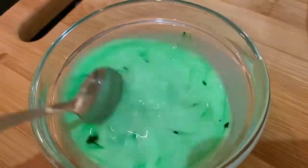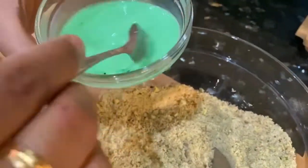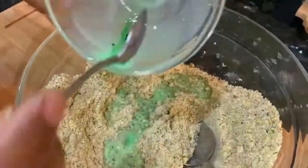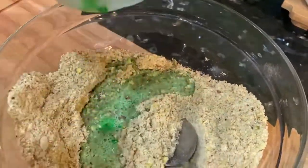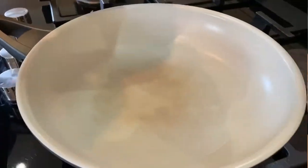I have added 1 pinch green food colour into 2 tablespoons milk. Mix them thoroughly, and mix this mixture into the pistachios mixture. Now you will get a dough-like mixture. This is the mixture we are going to use for filling.